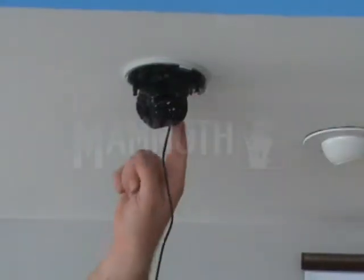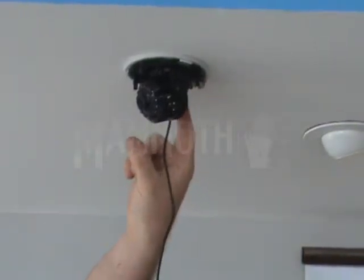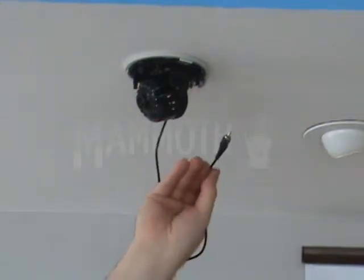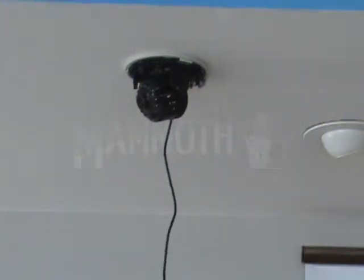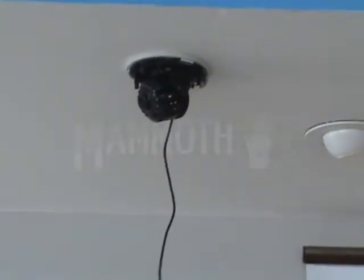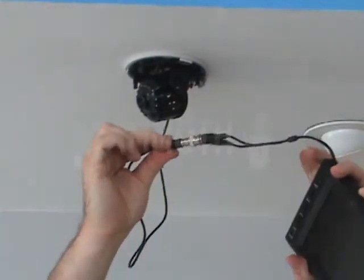This video shows how the video out works on the 620 IR mini dome. You plug this cable into the video out, which allows you to use your service screen so you can adjust the on-screen display after you mount the camera in the right position. Then you plug into your screen like so.